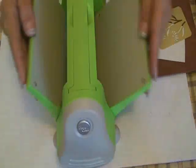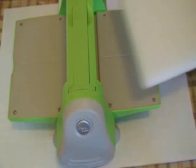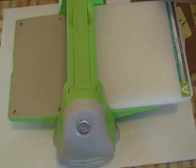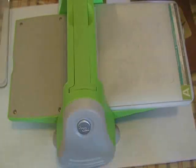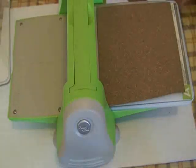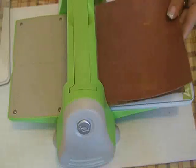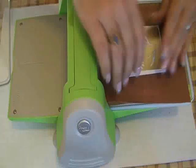Next, get some cardstock and pull out your stencils. Go ahead and get your Cuttlebug out and get it ready. The recipe is: you're going to use your A-plate, then put a B-plate down — always make sure to rotate the way you have your B-plates so they don't get warped. You will then put your cork, then the red rubber, your cardstock, and then put your stencil on top.